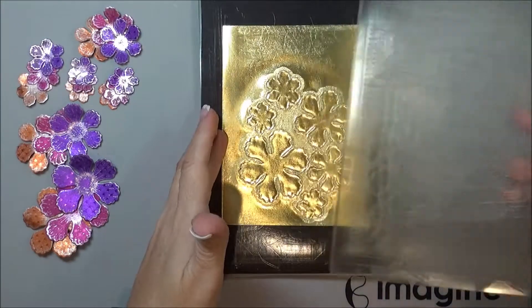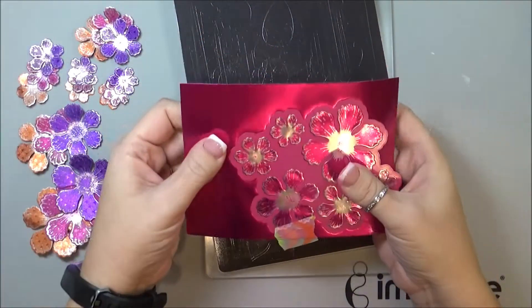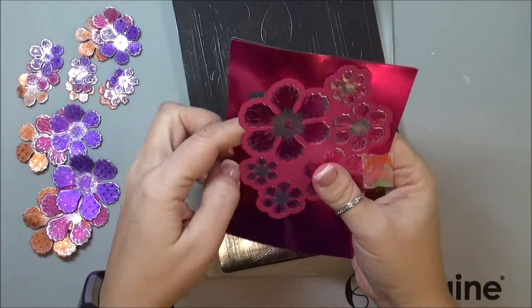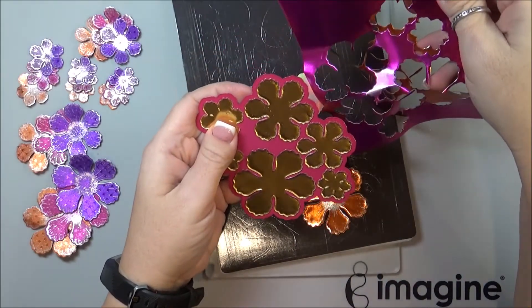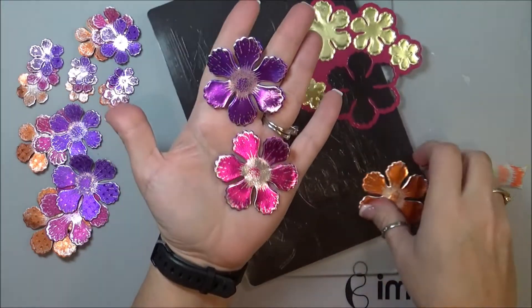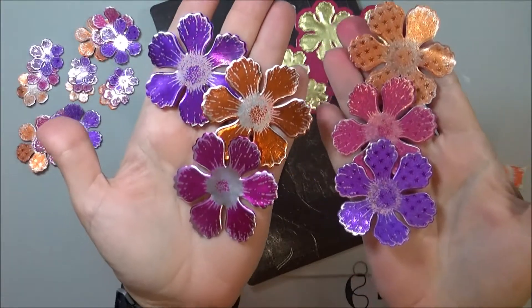Since I used my MISTI and stamped them all in the exact same place, I was also able to die cut them — at least three of them at a time — just ran it through my Gemini. So you can see I've got three flowers, and these are the starstruck ones.